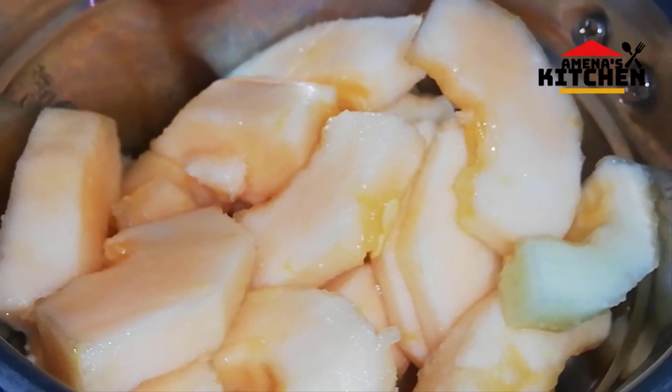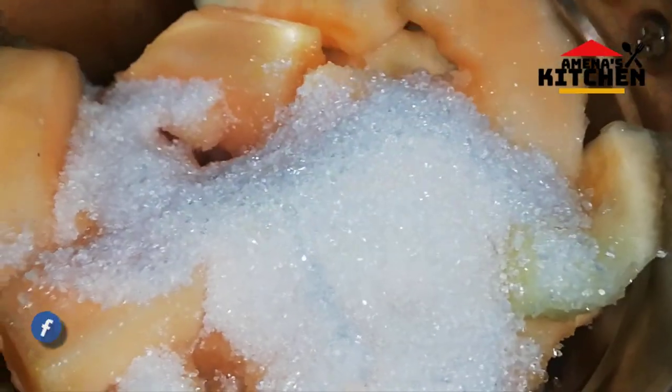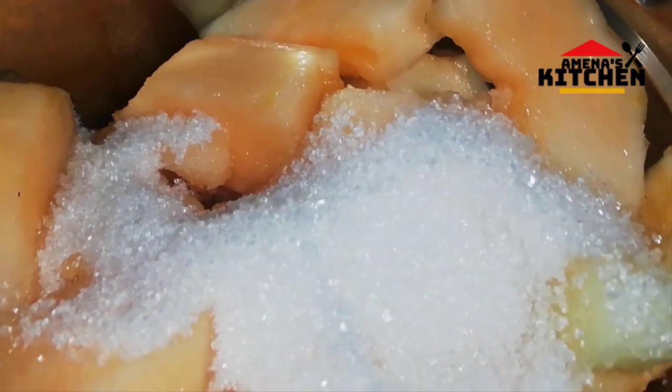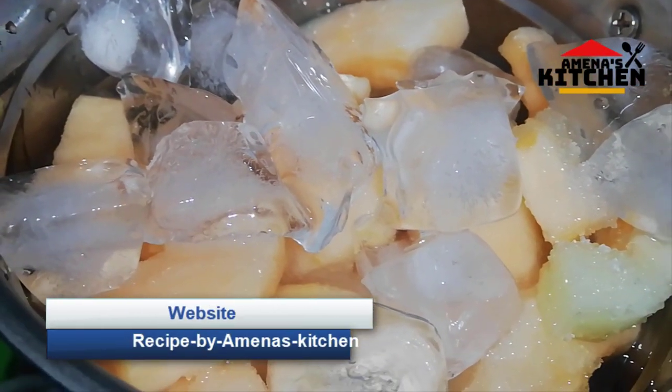I am going to put ice in a blender and blend it. I will add ice to the pot. Water is a good wash and smooth color. With white pepper, I will pour out all the water, pour the water and blend it.